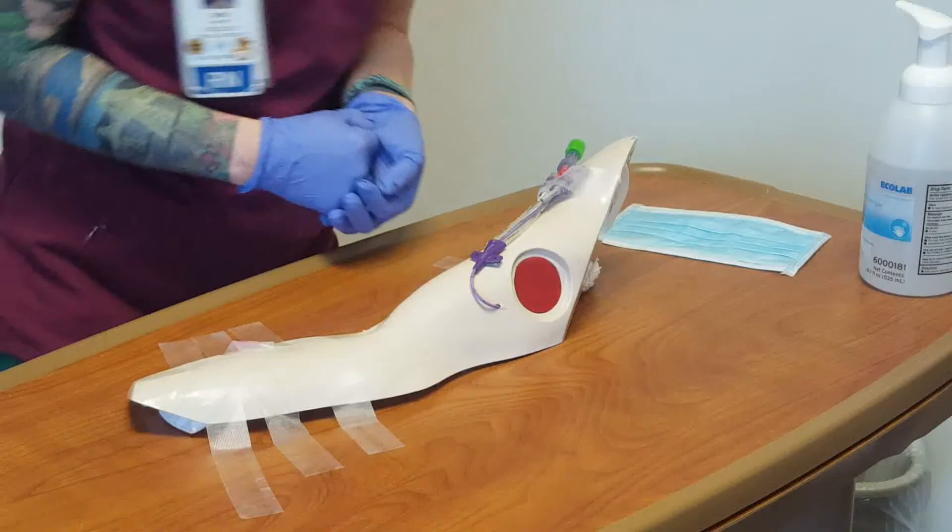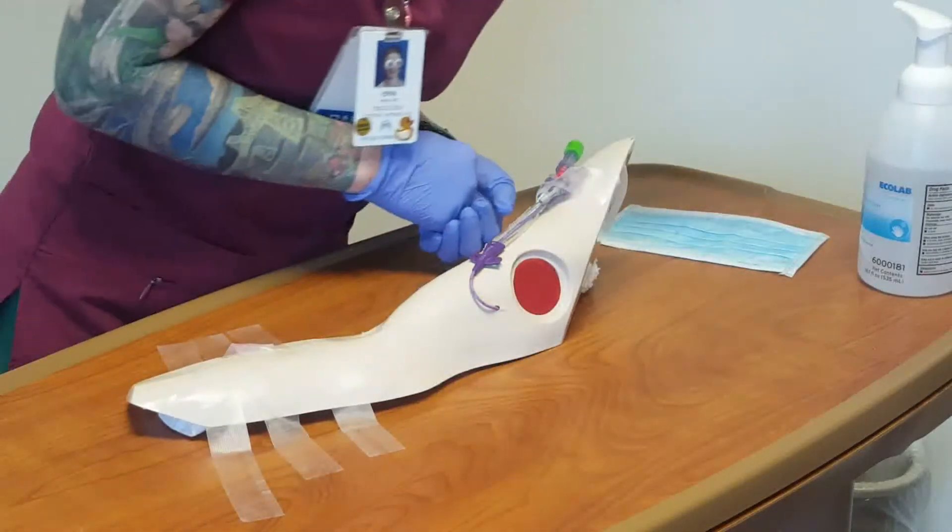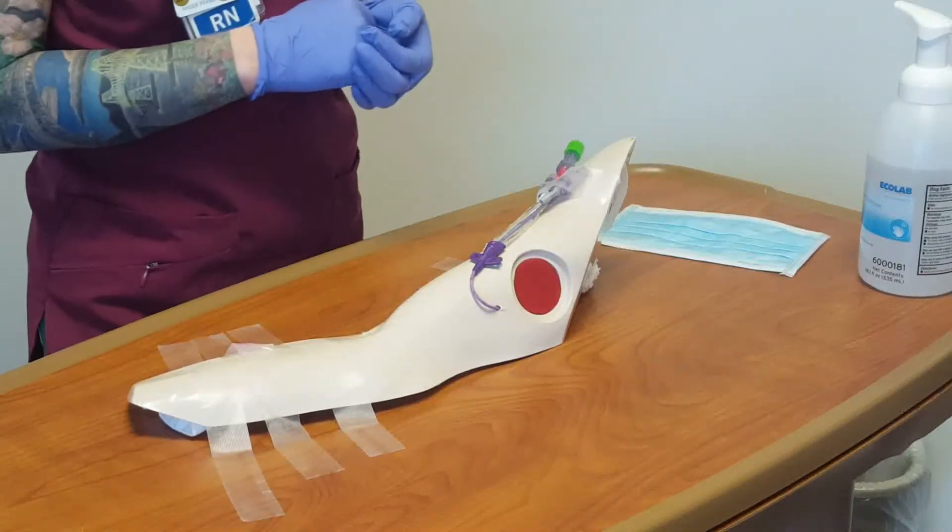Inspect the site for redness, swelling, and discharge. Remove gloves and perform hand hygiene.